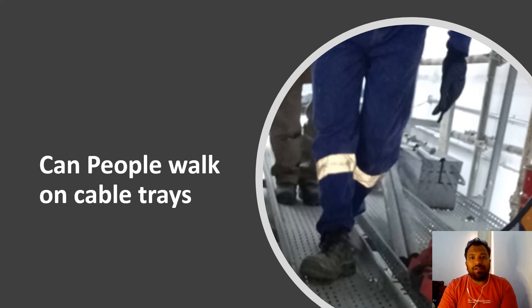Welcome to Electrical Stuff. This is a channel where you can learn electrical knowledge in the building sector. Today's video topic is: can people walk on cable trays? Let's start our video.